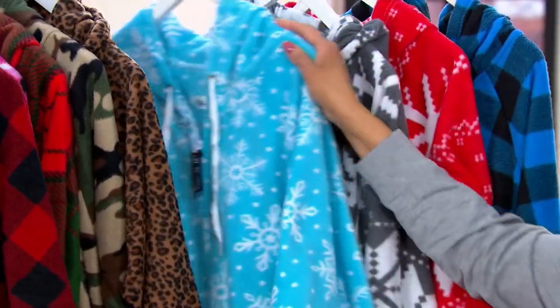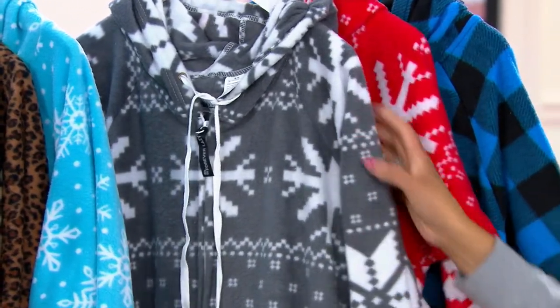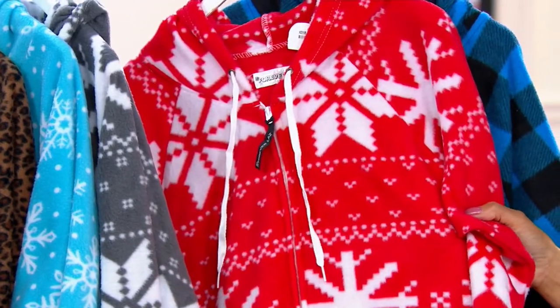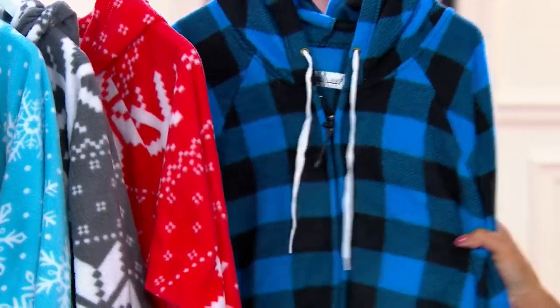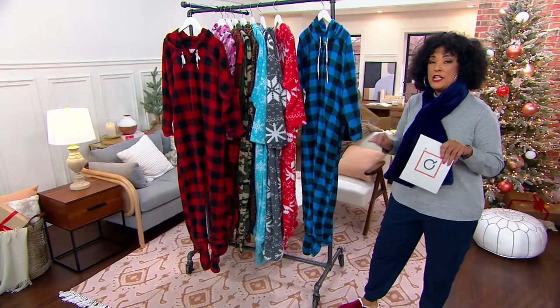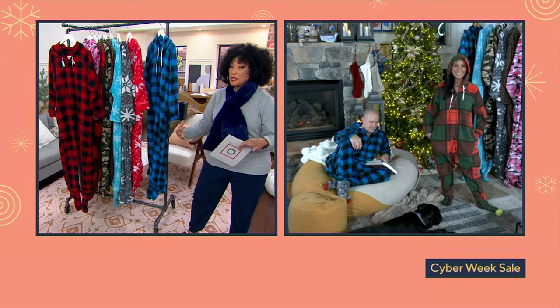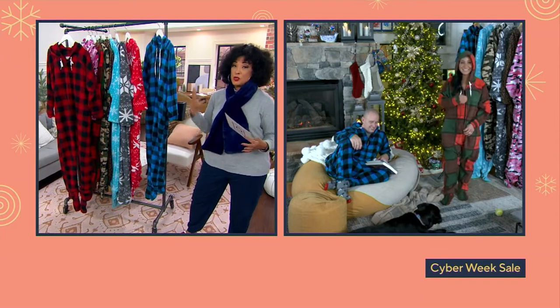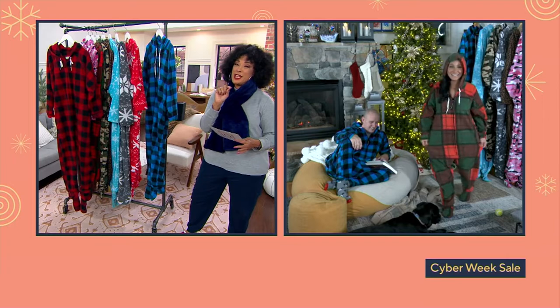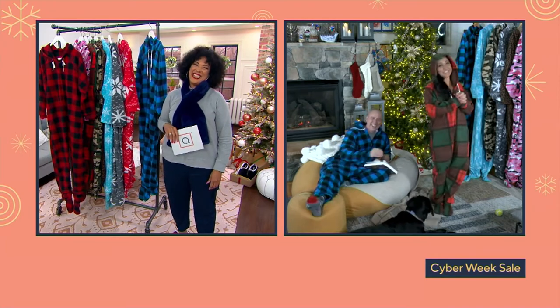Then there's the gray fair isle, the red fair isle, and finally the blue check. Sizes run from extra-extra small to double extra large. Do look at that size chart for your height and weight — it's a unisex size so it's going to be generous and oversized, giving you lots of room, but you want to make sure it's the right size for you. Item number H221-195. Elizabeth, it's good to see you guys — thank you so much, thank you for having us.